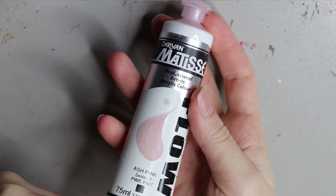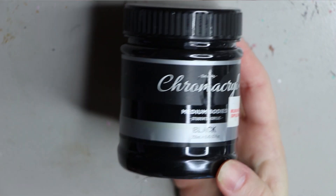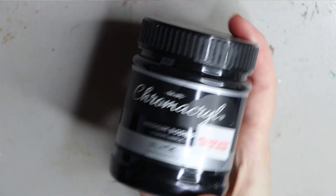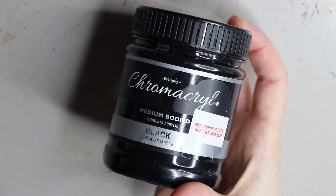I got mine from Melbourne Art Supplies in the city. The paint I use for the eyeballs is this nice pure black paint by Chromacryl. I did get a large pot because I go through quite a lot of it — also from Melbourne Art Supplies — and this is my go-to black paint.